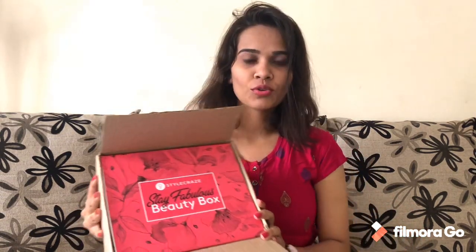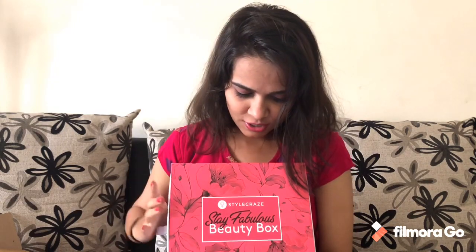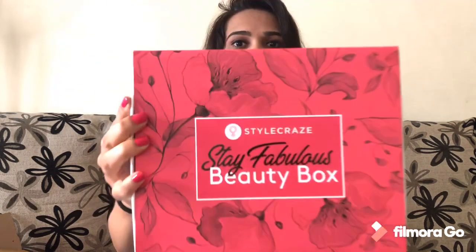I am very excited — what are the gifts in this box? This looks so beautiful and it's matching with my top right now — pink! It's written Style Craze, this is the Stay Fabulous Beauty Box. So it's a beauty box!